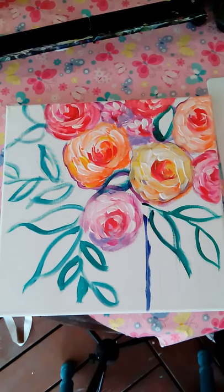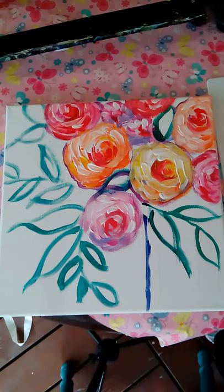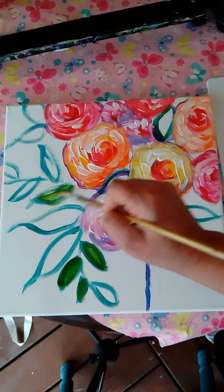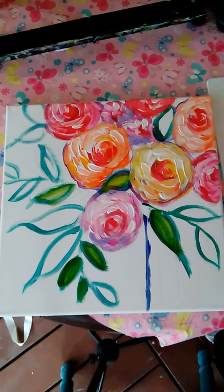All right, so now my leaves. I'm gonna make my leaves all different tones of green. I'm picking up the sap green and just filling in a couple of leaves — the ones towards the bottom I want to make them darker. Working very loosely. I'll make that one a little bit lighter, this one the lime green, and mixing it with a little white and lime green to make more of a turquoise-looking leaf.